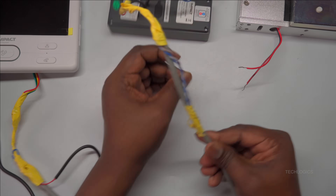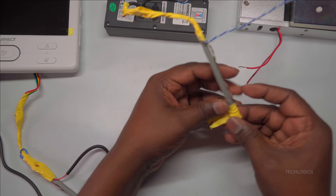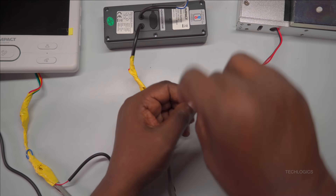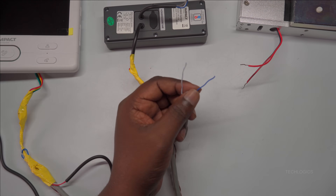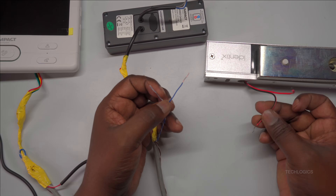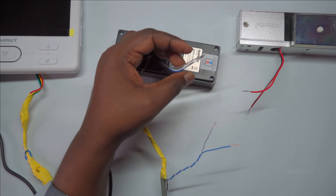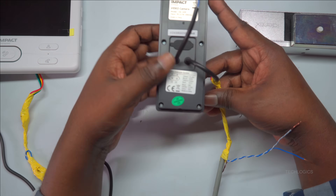Once you have completed the power connection for the lock at the indoor screen end, you can proceed to the wiring at the door station. At the door station, you will need to use a 3-wire cable specifically designed for connecting the electromagnetic lock. This cable should include three wires: common (COM), normally closed (NC), and normally open (NO).